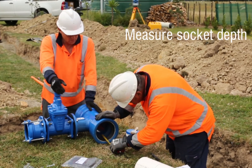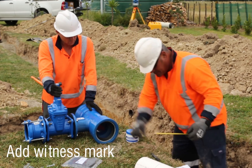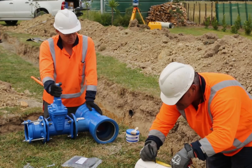Measure the depth of the socket, then apply a witness mark to the pipe spigot. This witness mark will be different to the factory made witness mark on the pipe, because the socket lengths are different.